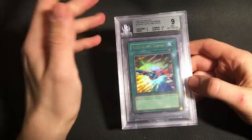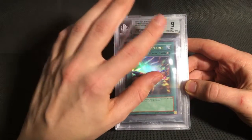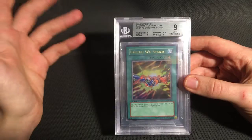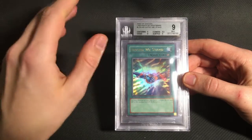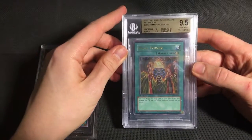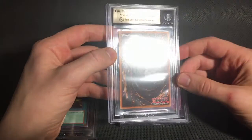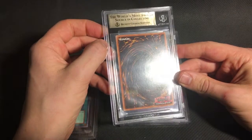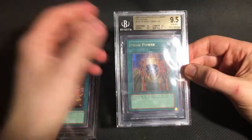And I also sent four ultras from Labyrinth of Nightmare. The first one, United We Stand, really didn't do very well. I don't know how it got only one 9.5 sub, because the overall card is super clean. But you can't get a gem on literally everything in a submission. The Mage Power did get a 9.5 with that 9 on surface. I often find with Labyrinth of Nightmare that the cards have super, super light little pin dents in the back from the factory, which probably don't show up through the case — but I think that's what was wrong with this card.